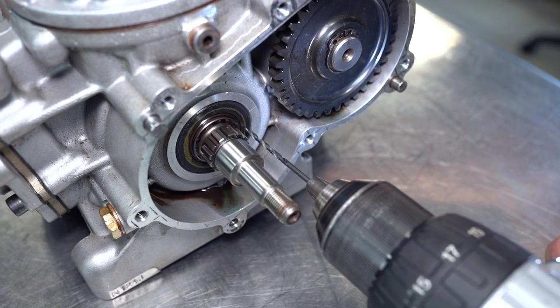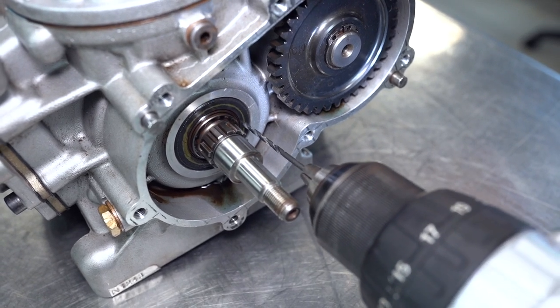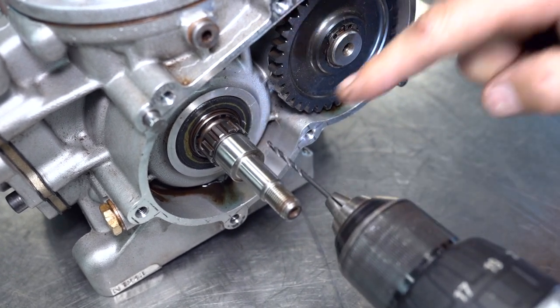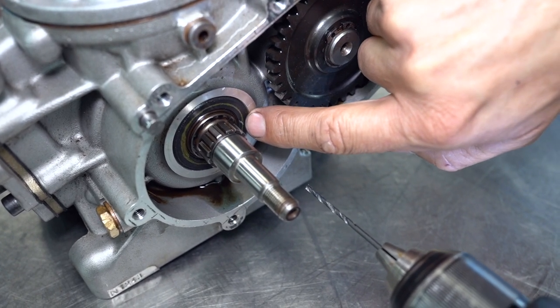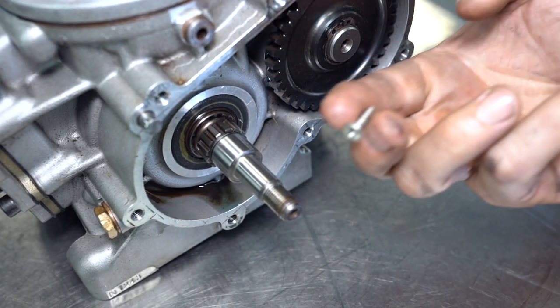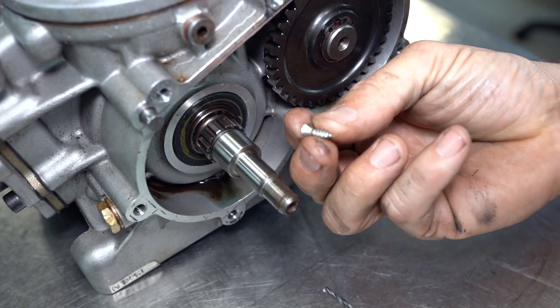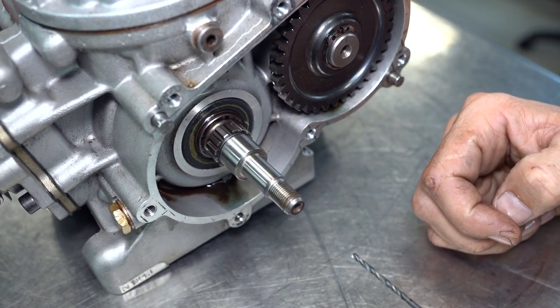Using a very small drill bit — in this case we're using a 2.5 millimeter drill — we're going to carefully pre-drill our hole through the seal, and then using a very short self-tapping screw we can screw this into the hole that we drill and then lever the crank seal out of the crankcase.